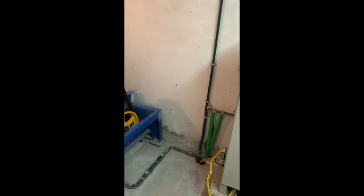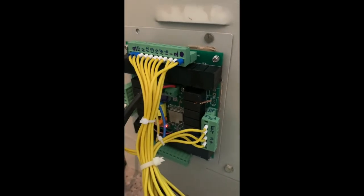We are in the lift room, where we have installed the first L-Safe controller. We have removed the cover so that we get a clear view of the product. This is the L-Safe controller.